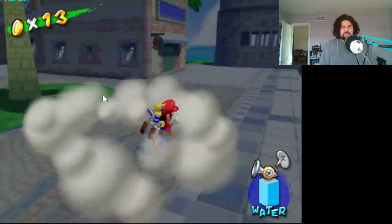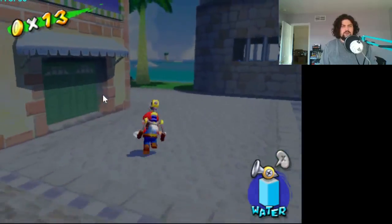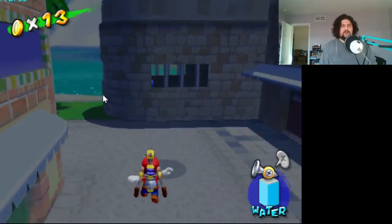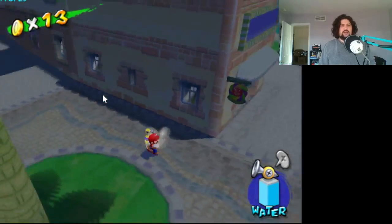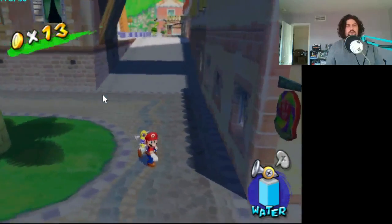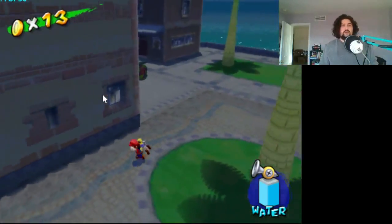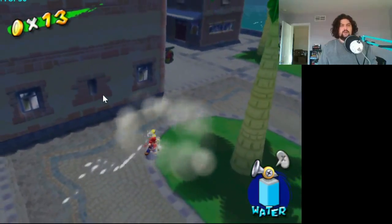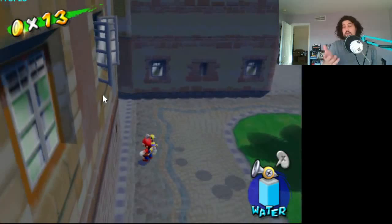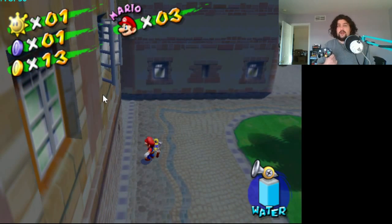Yeah, so this is the game working. I can do a backflip — you can't really long jump in this one. All the buttons work, I can move the camera around as much as I need to. Running feels exactly how I remember it. Jump button feels great. So if you have the Dolphin emulator on your PC and you want to be playing some GameCube games, there's probably not a better way to do it than this.